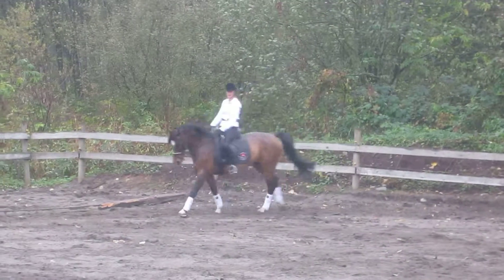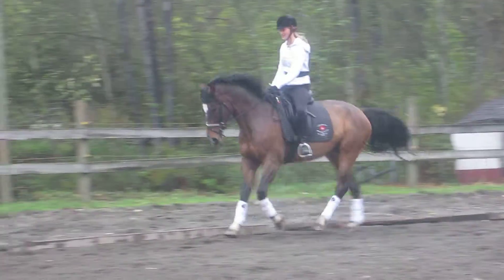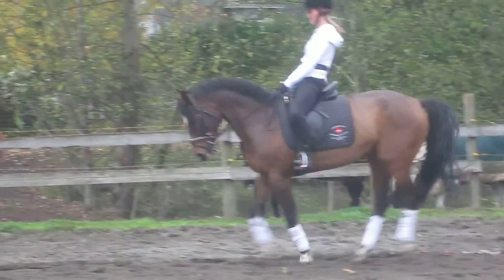And then lengthen by allowing more, but keeping those half halts on the outside. Let the reins get longer.